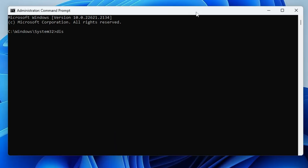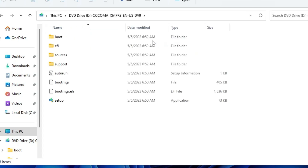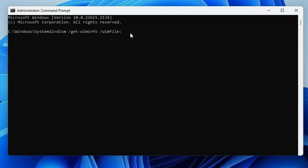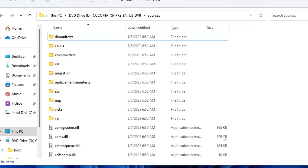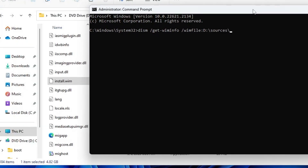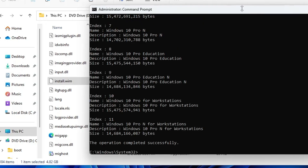The first command will be: dism /get-wiminfo /wimfile: and then paste the source path of the Windows 10 or 11 ISO. To get the path, open File Explorer, open the mounted ISO drive, click on Sources, copy the path, go back to the command prompt, right-click and paste it. Then add a backslash and type the source file name. If you're using the Windows 10 ISO you will have install.wim, but if you're installing Windows 11 you will have install.esd. Type the correct filename and hit Enter. It will show you all the available editions.